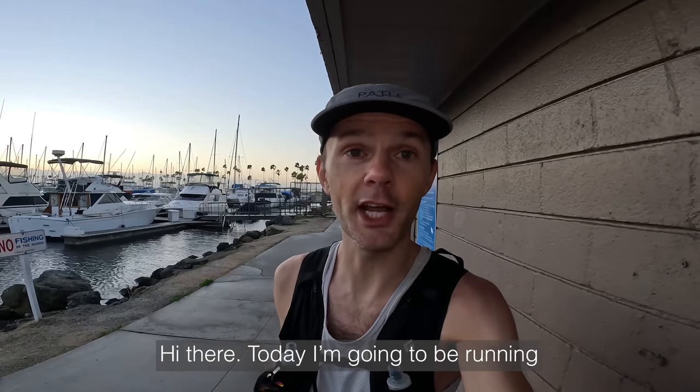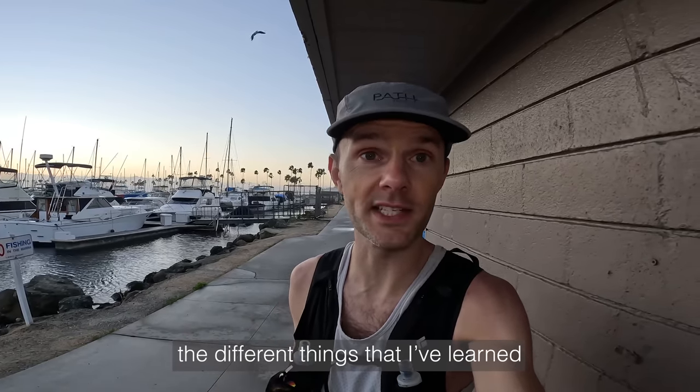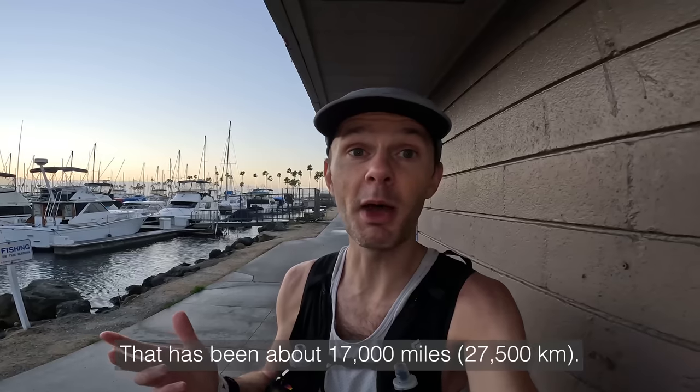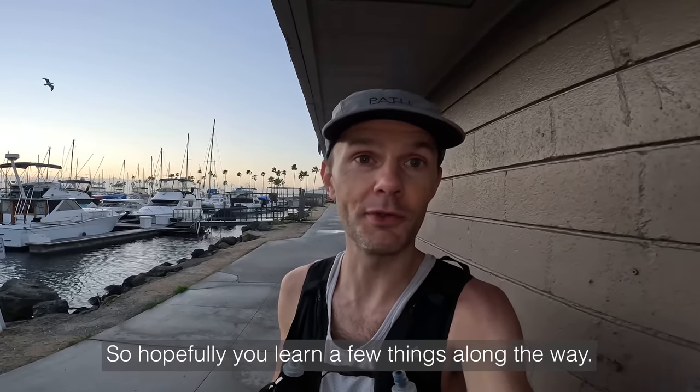Hi there! Today I'm going to be running a sub three-hour marathon and I'm going to be sharing the different things that I've learned from 10 years of low heart rate training. That's been about 17,000 miles, so hopefully you learn a few things along the way.